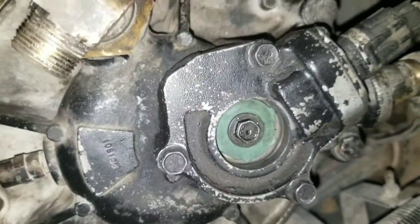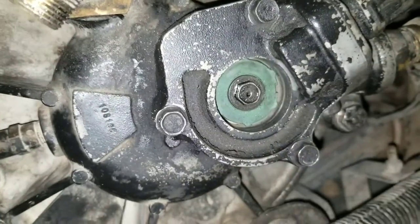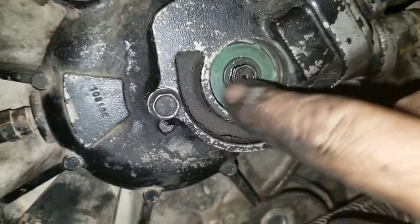Parts cleaner will do the trick. If it purges out, you're good. On these buses, on the front, you won't be able to see it, but there's a compressor that's hooked up to your engine.